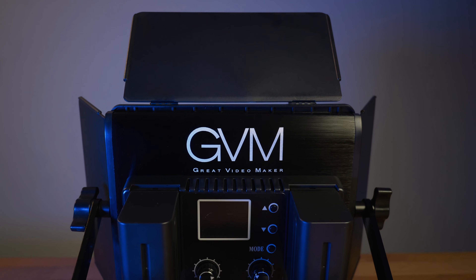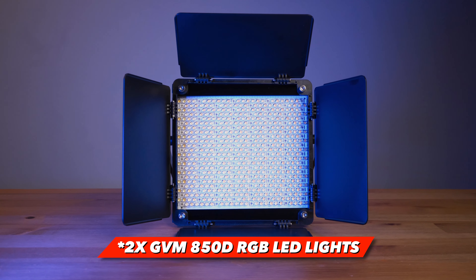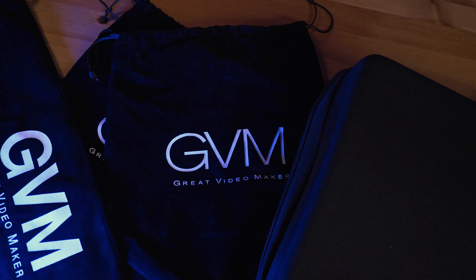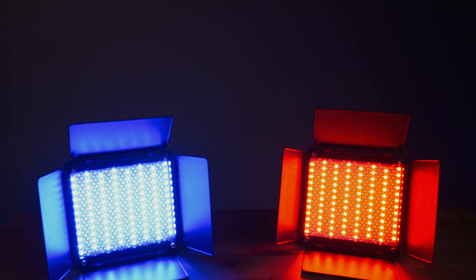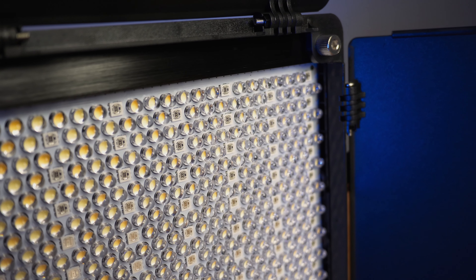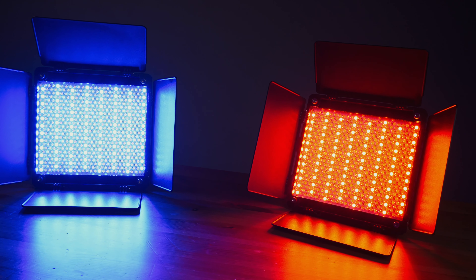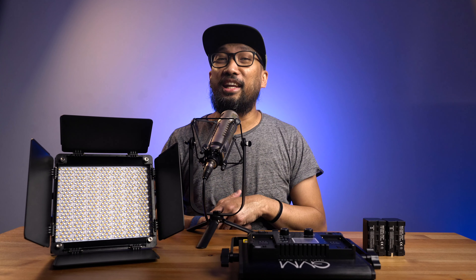For $280 USD, this is a great buy. You get a powerful RGB LED light, two light stands, well-made bags, and a protective case for your GVM 850D. And it's not just warm or daylight — it's a full RGB light as well. So, is this the RGB/bicolor light kit you're looking for? Let me know in the comments why or why not.